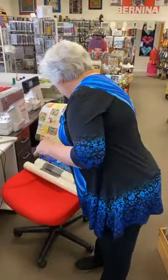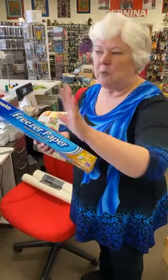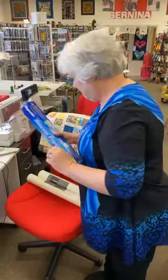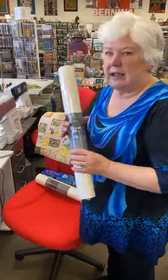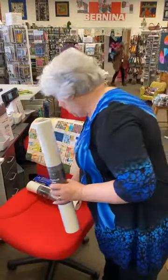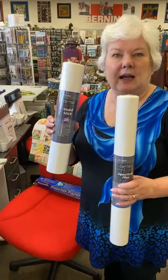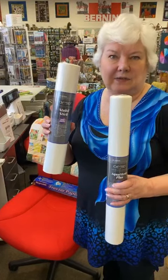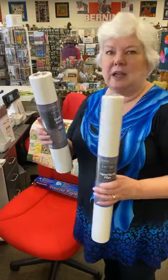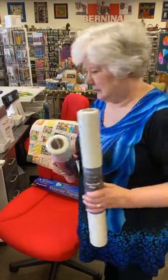Now I was going to talk about stabilizers. You can use freezer paper — old school freezer paper — and that works better on the sewing machine. On the embroidery machine, I really like Aqua Mesh Plus or Stable Stick. They are both stabilizers that are sticky — they have adhesive on them — so they really stick to the fabric. You put them on the fabric before you hoop it up.